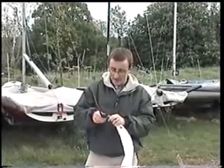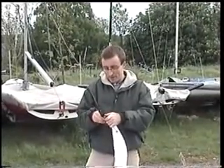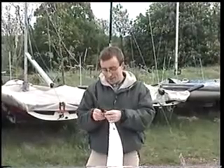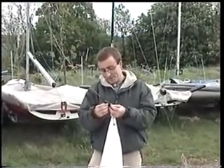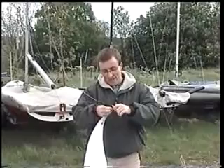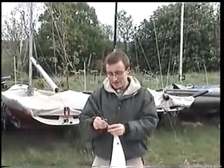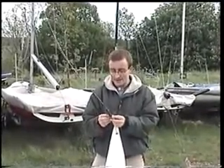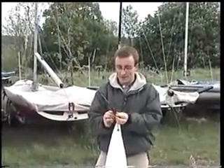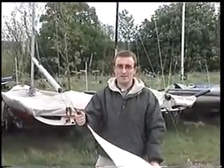Just put this in here — always put it in the same hole depending on your mast setup. Once it's in, put the loop on the other end of the pin, then tape it up. This area is quite vulnerable to the spinnaker, as this is where the head of the spinnaker sits, so it's important to tape that up and then hoist it to the top of the mast.